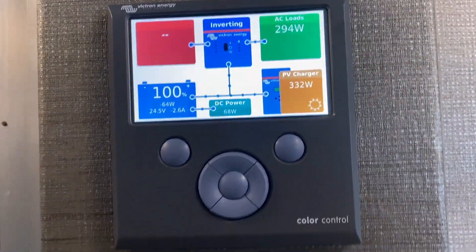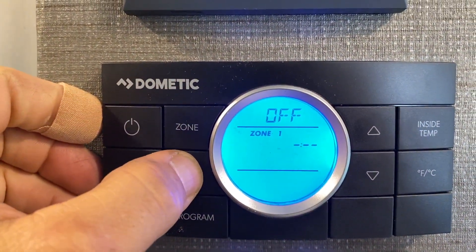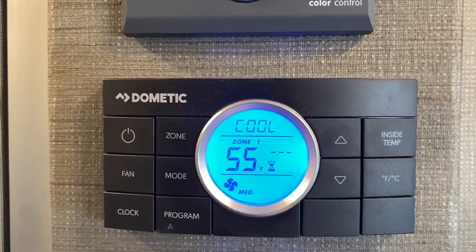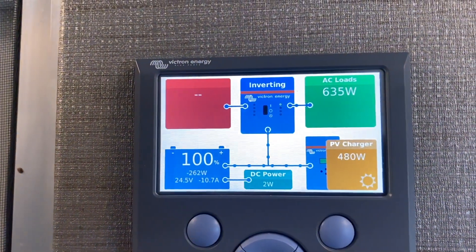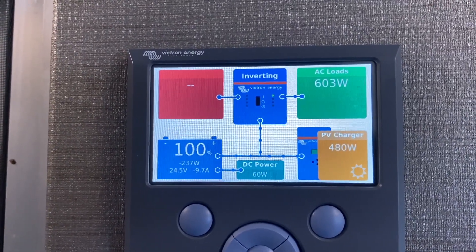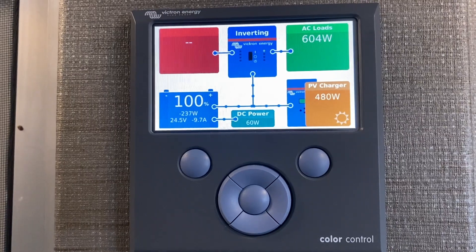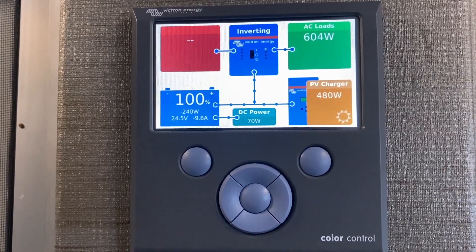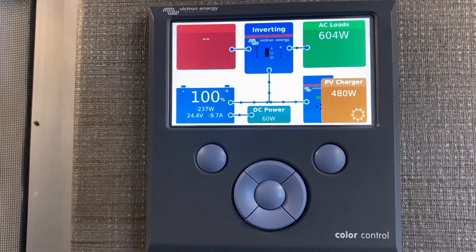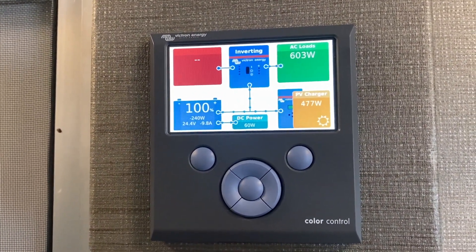We're going to do a test here. This particular unit has one thermostat that controls both air conditioners. We're going to start by turning zone 1 air conditioning on and watch the color control as the compressor starts up. The upper right is your AC loads — it'll go up to 1600-1700 watts with the AC running. Lower right yellow is your solar coming in, and lower left is your battery.